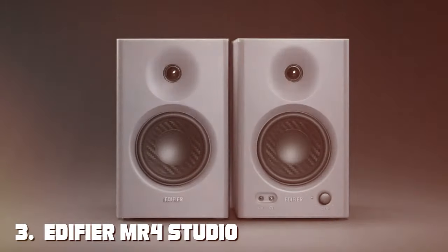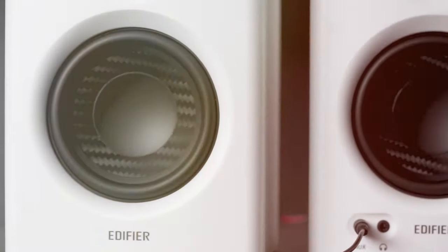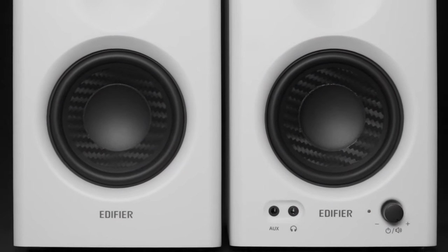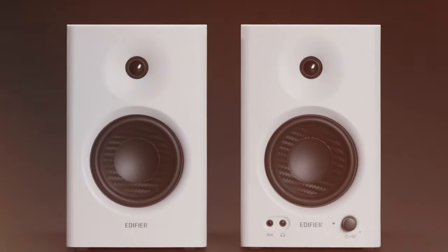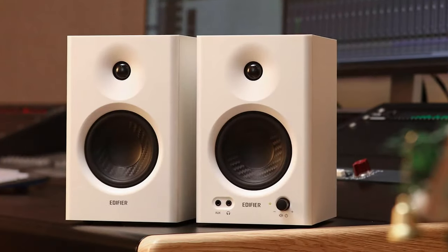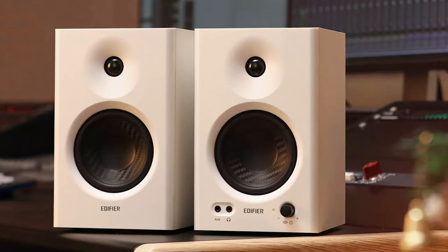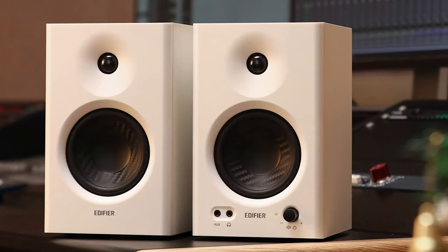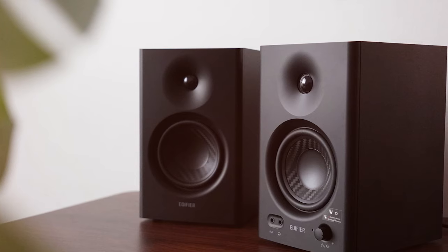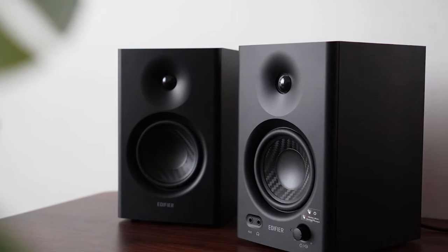The number three position is held by the Edifier MR4 studio auxiliary powered monitor speakers in matte black. These sleek black speakers are designed to elevate your audio experience, whether you're a music producer or an avid gamer. The MR4 features a four-inch bass driver and a 13mm silk dome tweeter, producing a dynamic range that ensures every detail of your audio is crystal clear, with 52 watts of total power delivering deep bass and crisp treble.